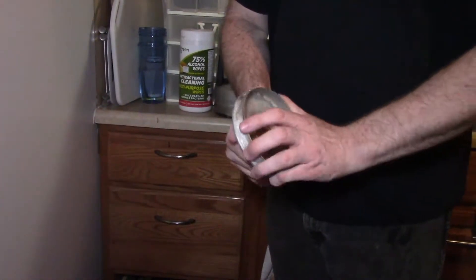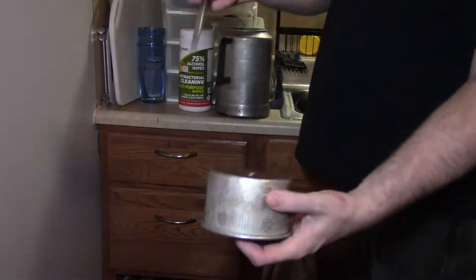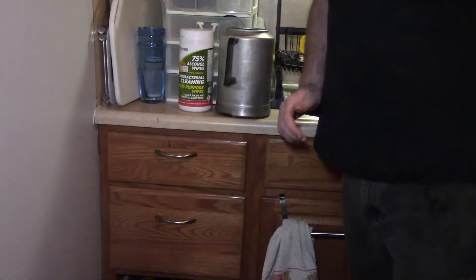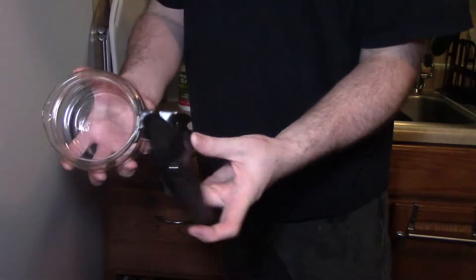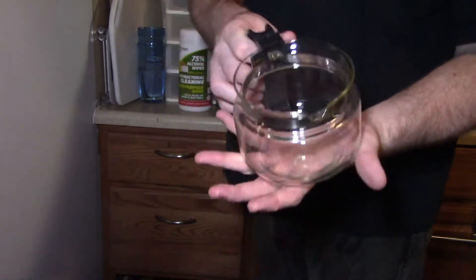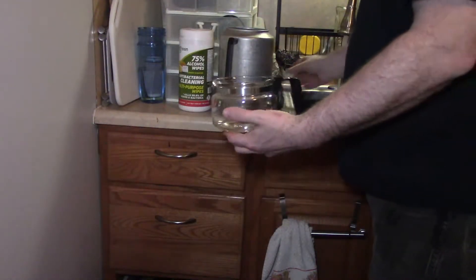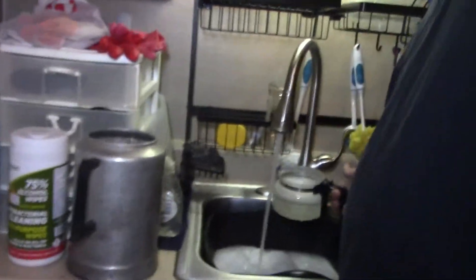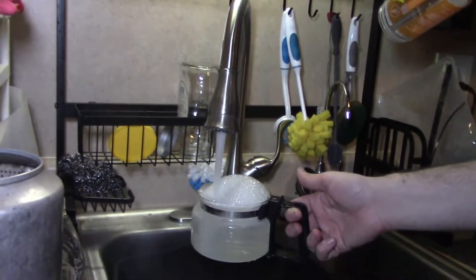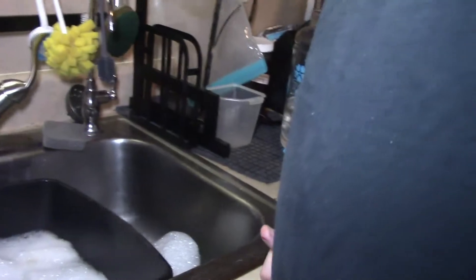I always recommend pulling everything apart — I'm going to pull the lids off and dismantle the whole units and put them in. Now this doesn't look like it really comes apart easily, but it does. However, this is glass and I've had these kind of break if you're not careful, so the better suggestion is to just put a little bit of soap on the inside, fill it up with water, and carefully put it to the side of the sink.